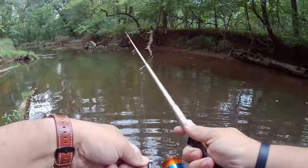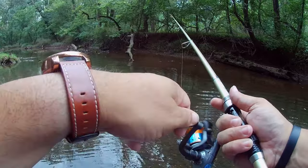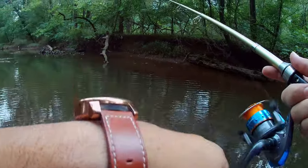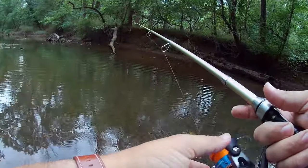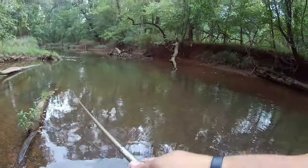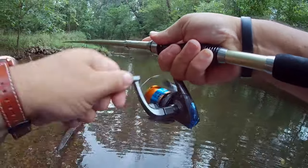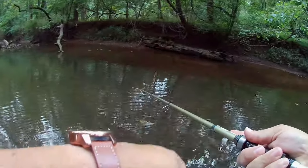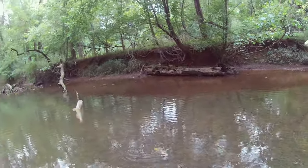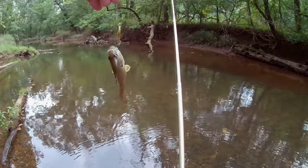There we go — had a nice hit. Came back for it — nope. Had two nice hits. Got him — a little green sunny, very little, barely able to get this hook in his mouth, but a fish is a fish. Barely hooked — there we go, nice little green sunny.